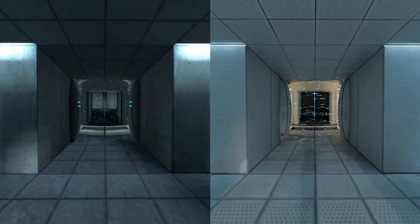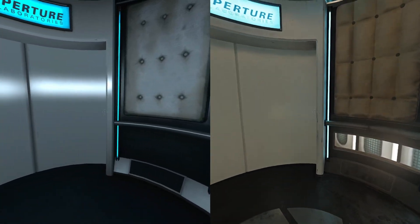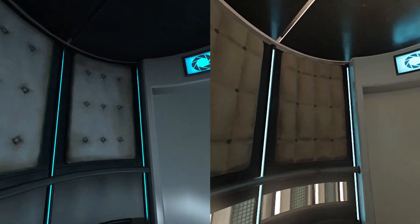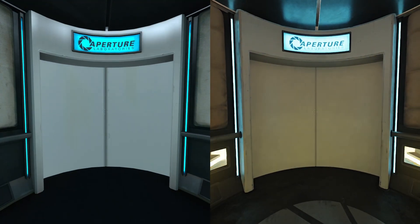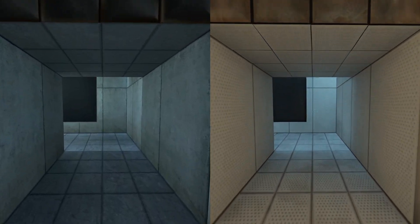Please proceed into the chamber lock after completing each test. First, however, note the incandescent particle field across the exit. This Aperture Science Material Emancipation Grill will vaporize any unauthorized equipment that passes through it. For instance, the Aperture Science Weighted Storage Cube.